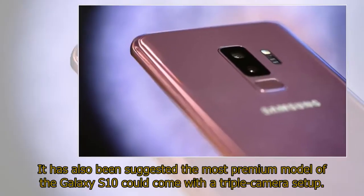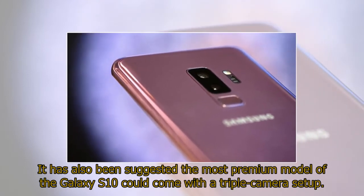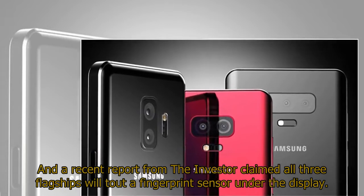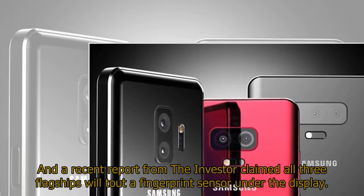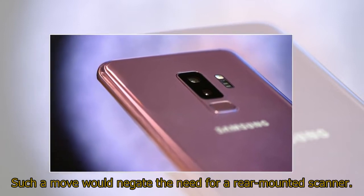It has also been suggested the most premium model of the Galaxy S10 could come with a triple camera setup. A recent report claimed all three flagships will feature a fingerprint sensor under the display, which would negate the need for a rear-mounted scanner.